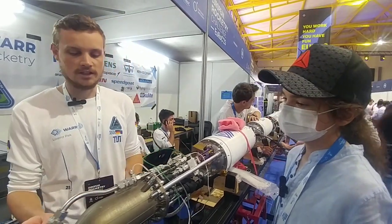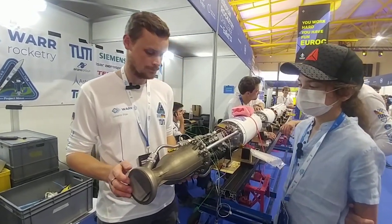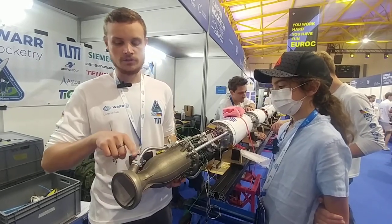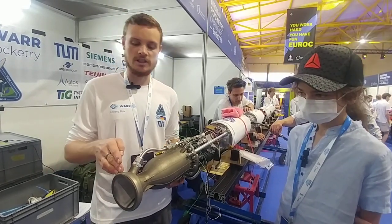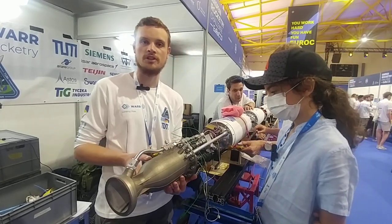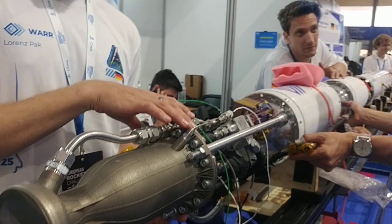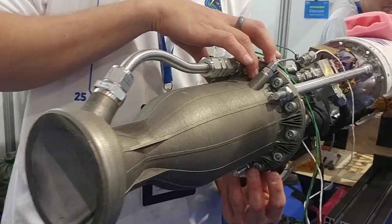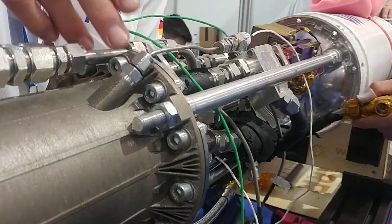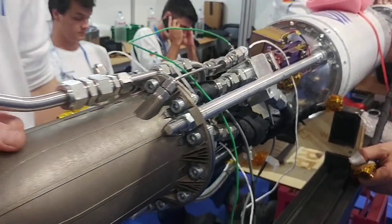The chamber itself is 3D printed in Inconel 718. It's regeneratively cooled. The ethanol enters the chamber at the nozzle exit and then travels around the engine contour in 55 cooling channels towards the injector. And then in our triplet impinging injector, the ethanol is injected together with the LOX into the chamber, and we are having combustion.